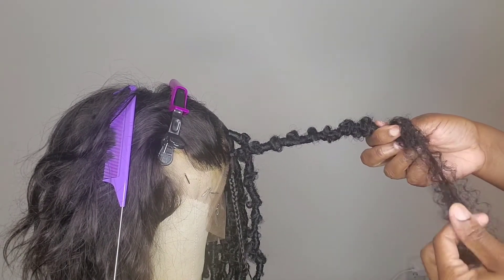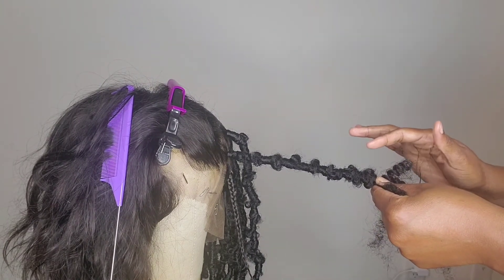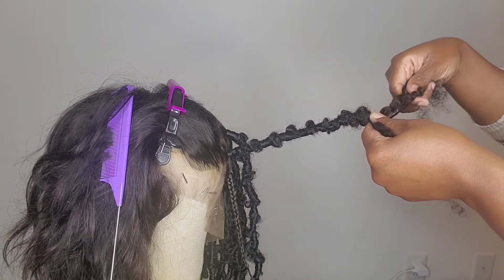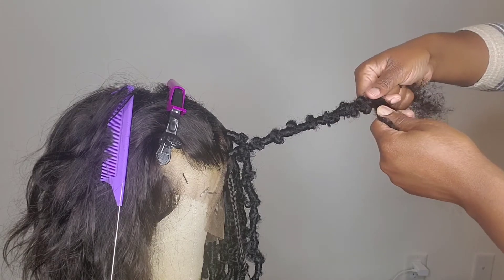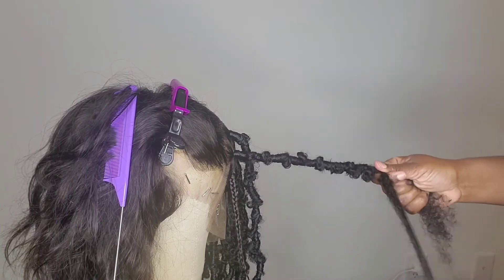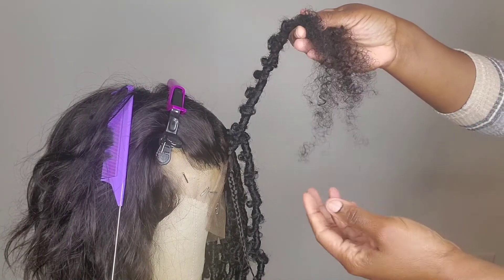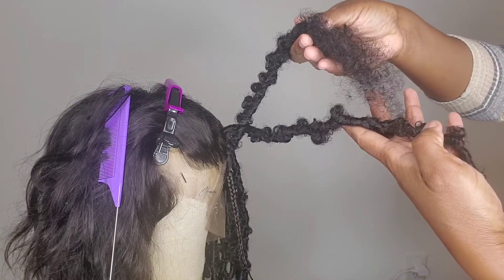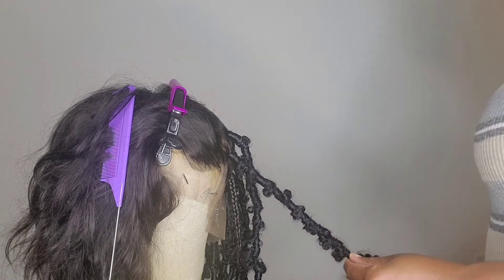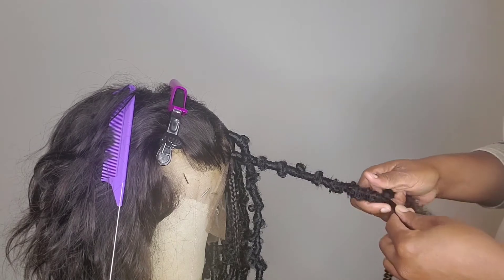Wrap it around — I'm just gonna take a piece of hair from here and add to that, because whenever you're running out of hair you can grab from what you have. If it's thick enough, you could just grab that piece and wrap it around and put it with this. I keep wrapping — I only have this left and the lock needs to be way longer, so I'm gonna grab an extra piece.